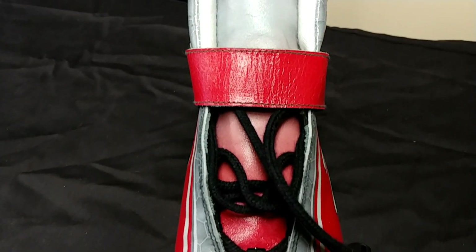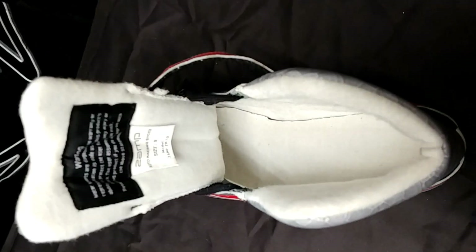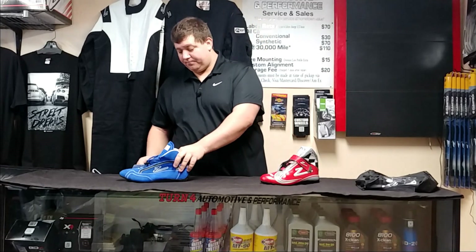It's got a Velcro clip as well as a turnbuckle clasp. The Velcro clip is nice with good padding on the inside. These are all SFI certified — the SFI certification for shoes is 3.3/5, and both models carry that 3.3/5 rating.